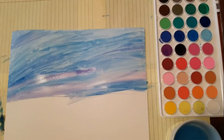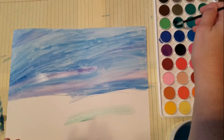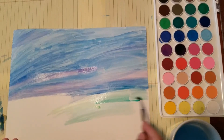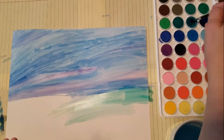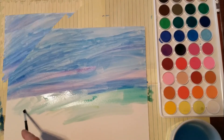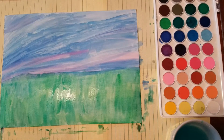Now it's time for your grass. I'm going to use different shades of green — dark greens, light greens, bright greens, any green you can think of. Just continue painting. You don't have to be a professional artist to paint with watercolors; it's a nice relaxing activity and kids can get super creative. There's no one perfect way to do watercolor, so just keep working on your grass until you're done.